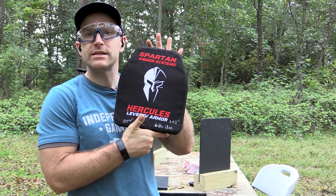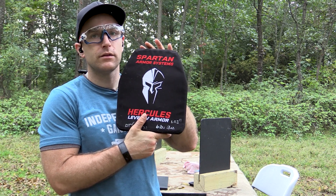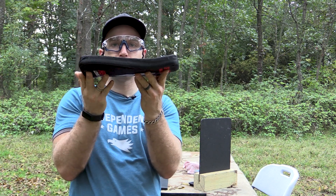This plate is 1.03 inches thick. It weighs 6 pounds 13 ounces, so it's a little bit lighter than some of our other U.S.-made level 4s, and this one is actually multi-curve — you can see quite a few curves there.